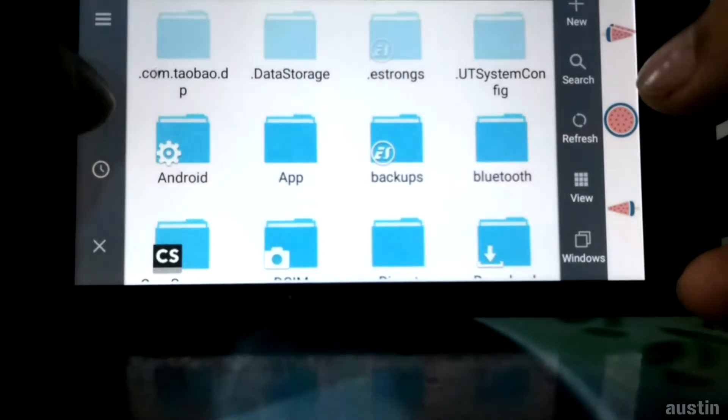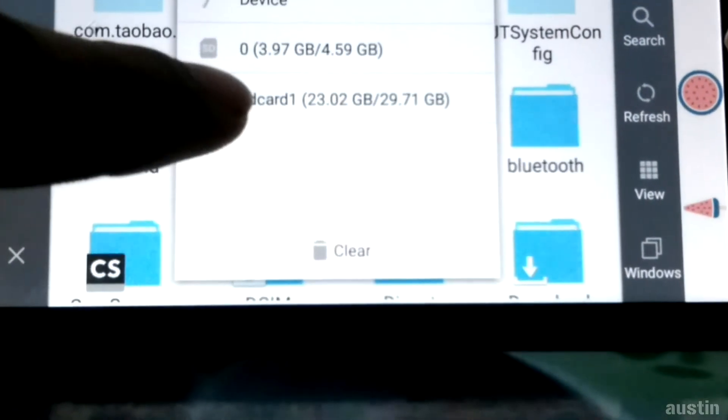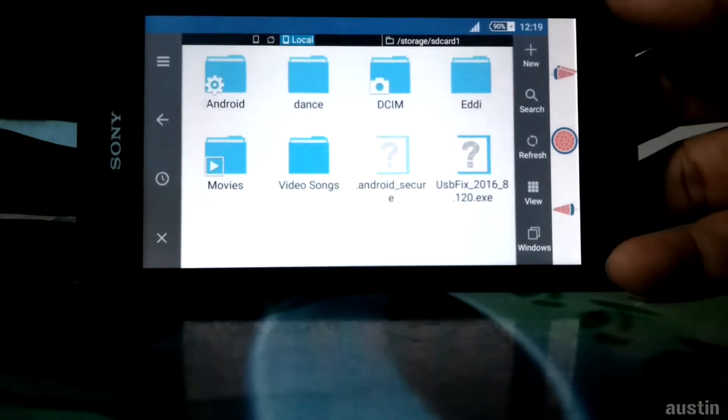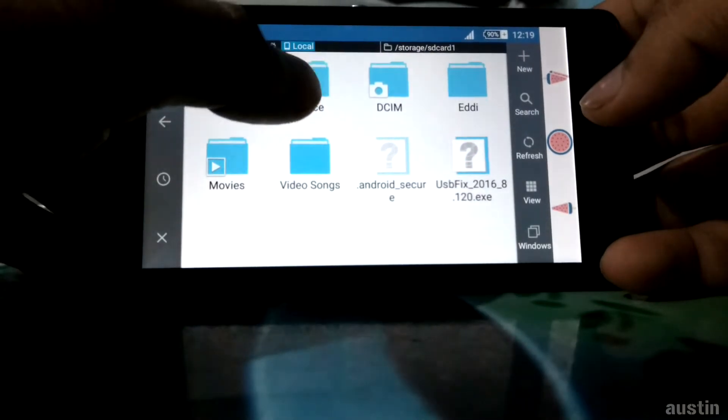We can see it shows up as SD card one, which means the memory card is working. All the files I had stored on this memory stick are safe and accessible.